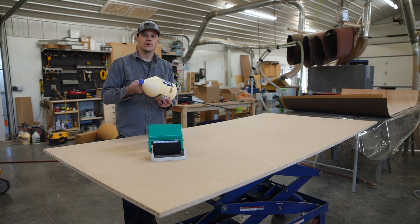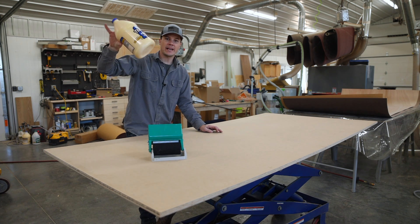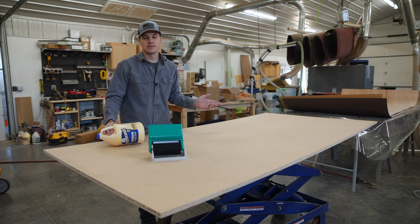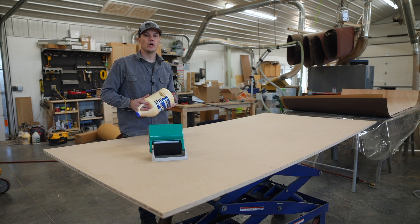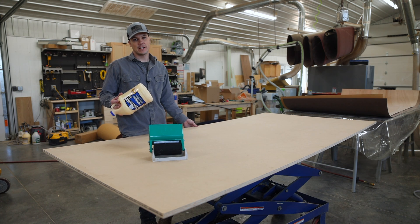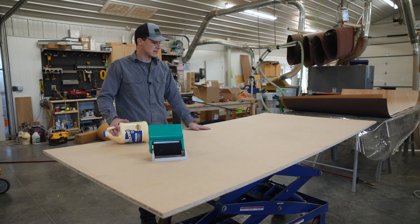The glue I use for veneer, especially on large panels, is regular PVA wood glue. It works really well for big panels — it covers a lot, it's affordable, and it dries quickly. Because it introduces moisture to the wood, you have to apply it on both sides of the plywood. That's the big disadvantage to this glue — the water content — but it works well for basic glue-ups like this.